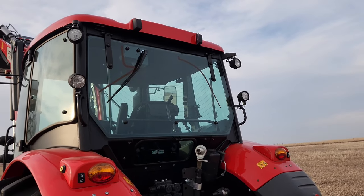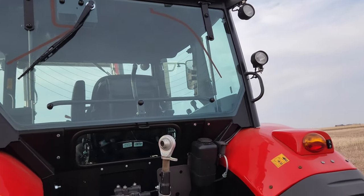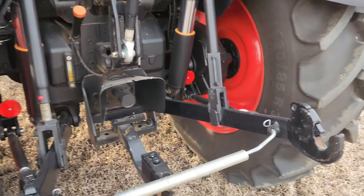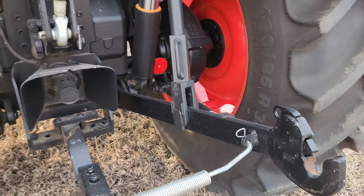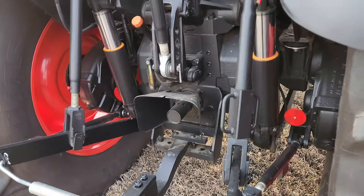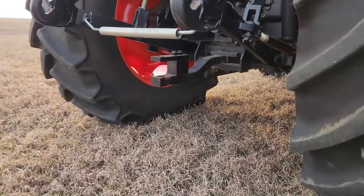Four rear work lights, heated rear window, rear wiper, three remotes, a hook-type three-point arm, and 540/1000 PTO with a changeable shaft. It's a dry sump, so you don't need to worry about oil running out when you change the shaft.